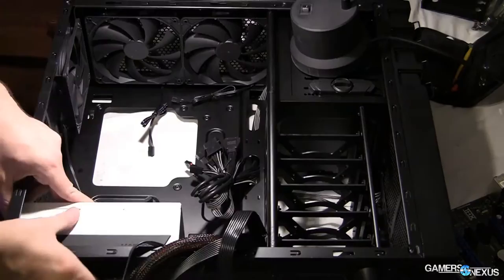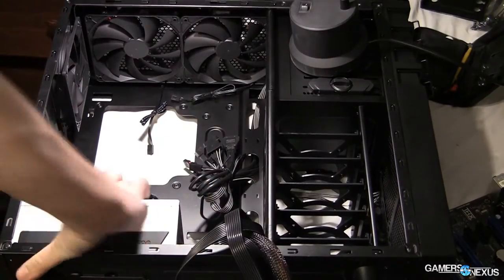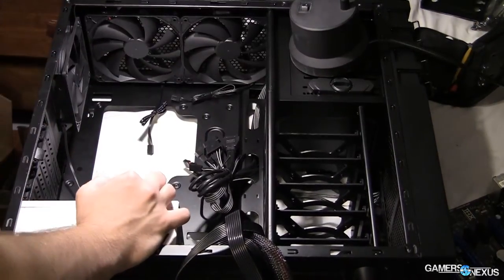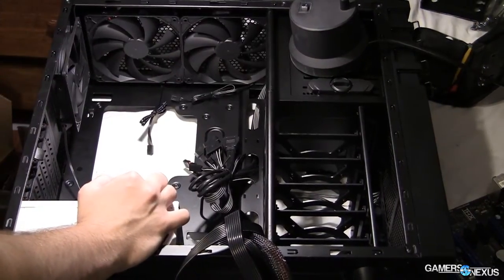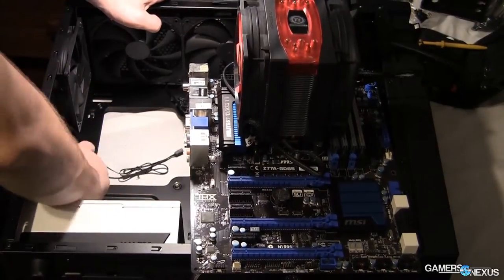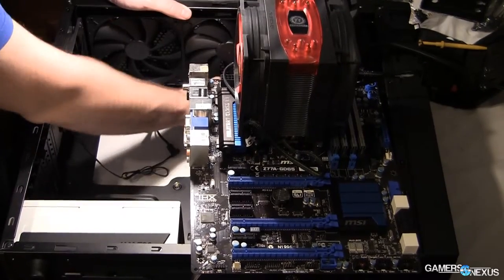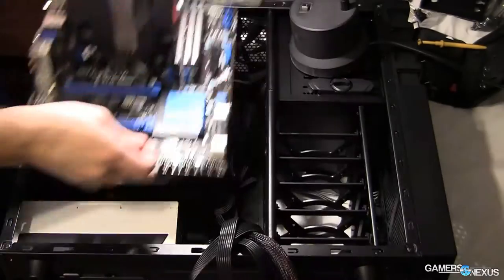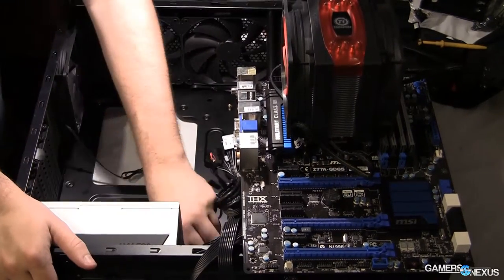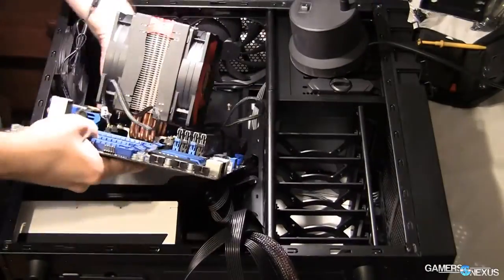There's nothing really flashy here — just the basics — so you can pretty easily route the front panel and power connectors through the cutouts, though the SATA location isn't ideal for some ATX boards. The rear side of the case has 13mm of clearance between the board tray and the side panel, and surprisingly this ended up being plenty of room for my stacked 24-pin and six-pin connector cable routing, though I did put some effort into tying it all very close to the board tray.